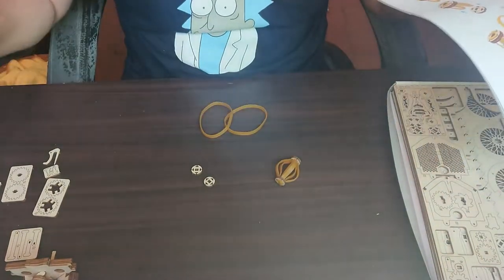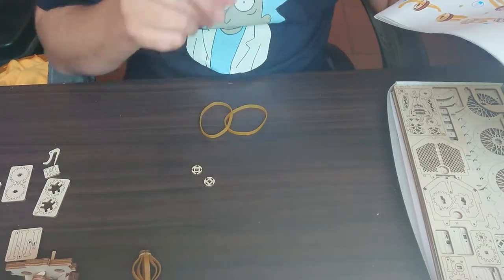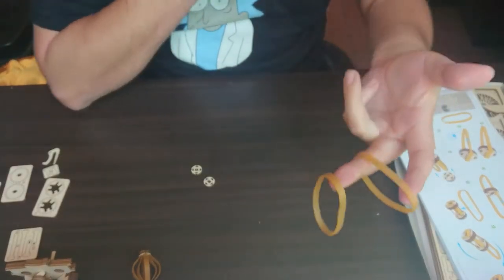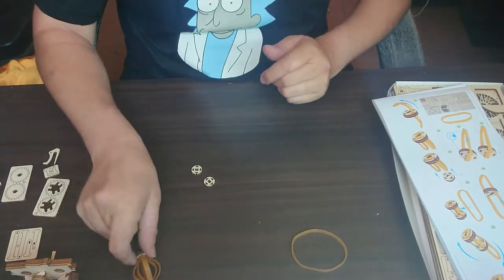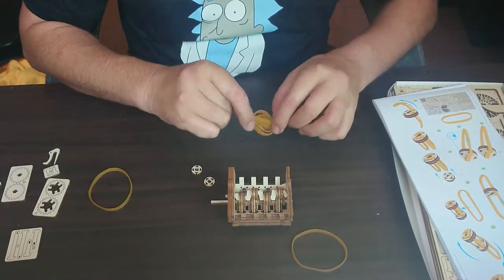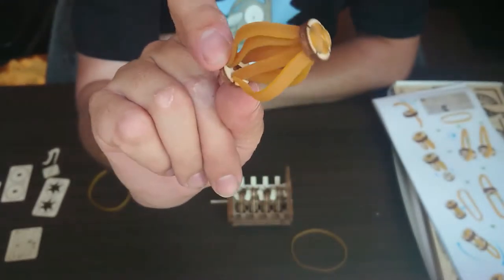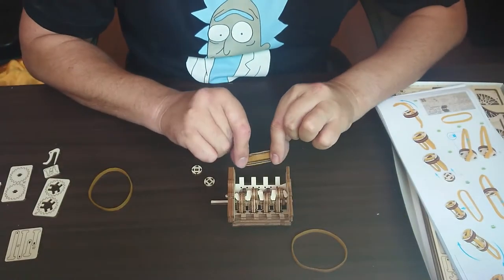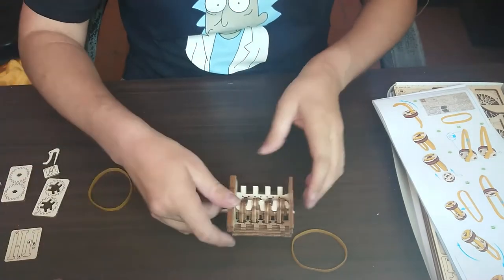Out of our second parts list we need to remove parts number 22 — there are four of them. We also need the elastic bands. There are two sizes: a thicker one and a smaller one inside the packet. We need the thicker of the two. This is basically the drivetrain that's going to sit in the engine block.